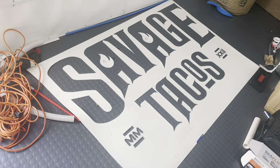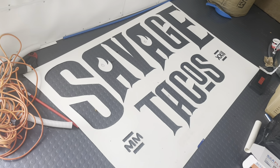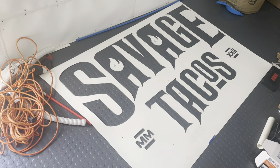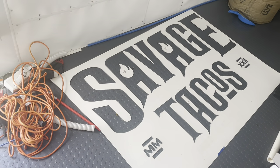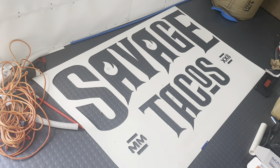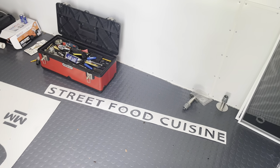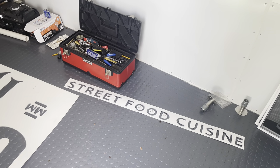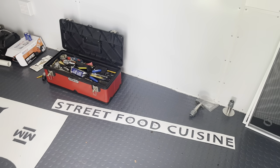Now you can see what it looks like once everything's been cut out. I laid it down on the floor of the trailer to give you an idea of what the completed stencil looks like — it looks pretty good. We also have the 'Street Food Cuisine' part of the logo stenciled out as well, so parts one and two are ready to go. Next step: get it on the side of the trailer and start painting.